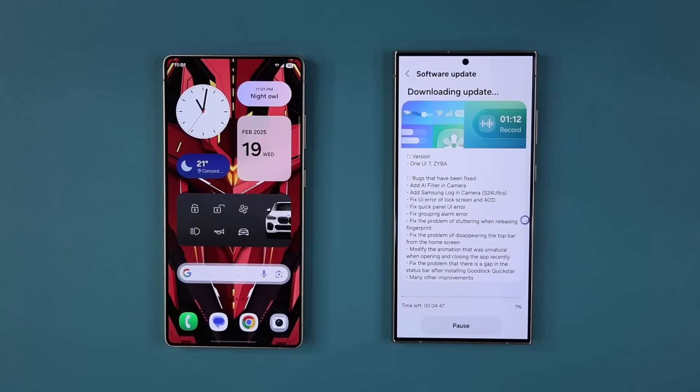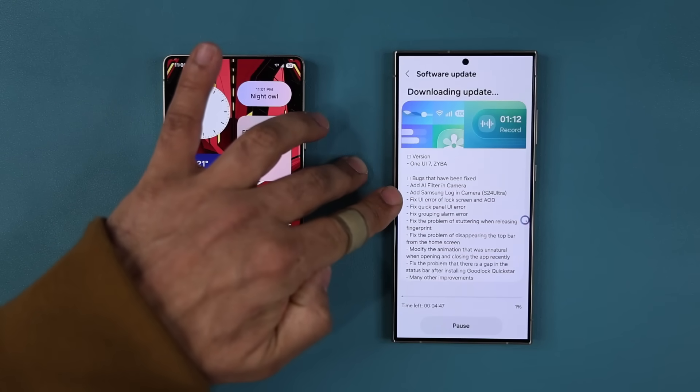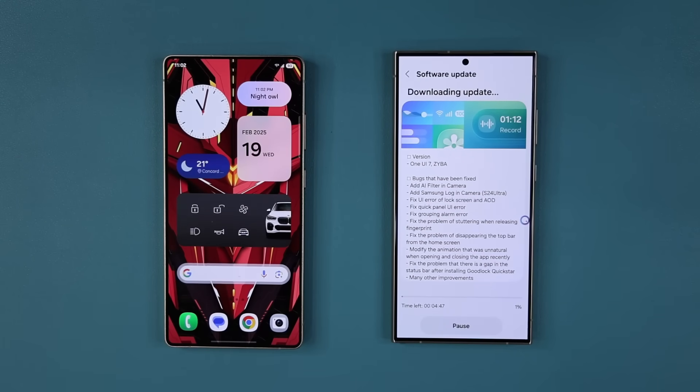Hey guys, Sok here. In today's video we have some great news for Samsung Galaxy S24 owners — this is for the S24 Ultra, S24 Plus, and the S24. The One UI Beta number 4 is being pushed out in certain countries, and we have a changelog. Let's dive in and see exactly what is going on.